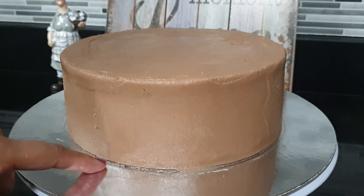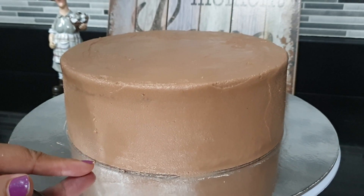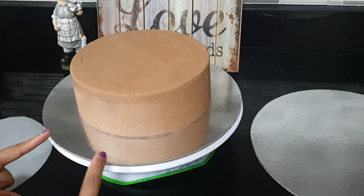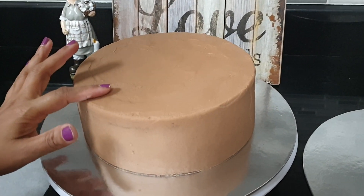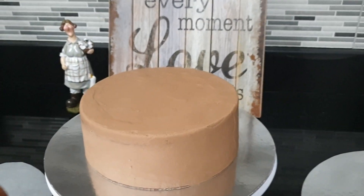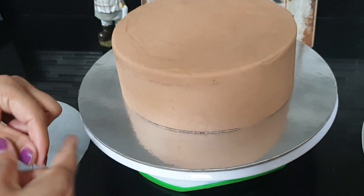Then we will add the cake and transfer the cake. Then we will transfer the cake and crumb coat the cake.